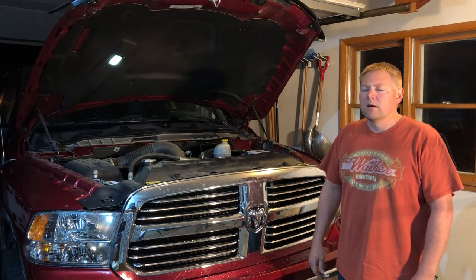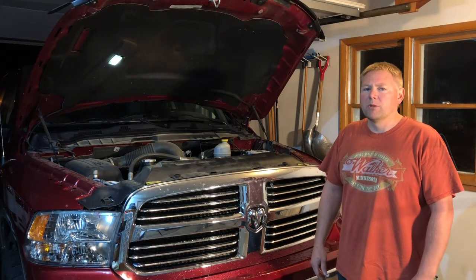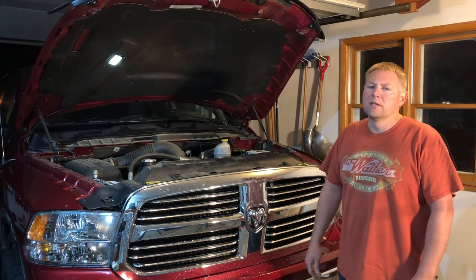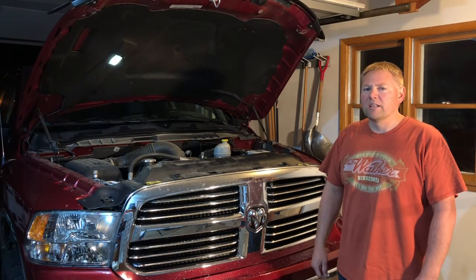I also want to show you how we can hook a power supply up to keep the computers alive while we're taking out the battery, so you don't have to go back in and reset your clocks or any other electronics that may get reset by not having power.